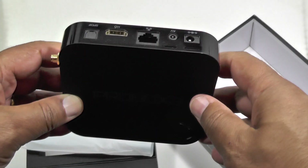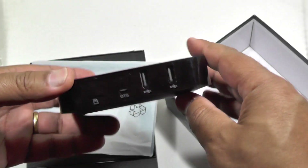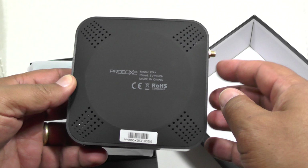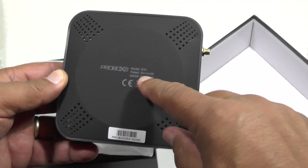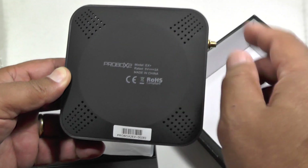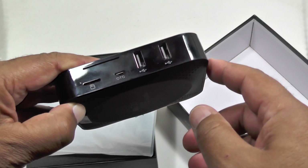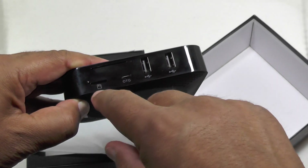So it should do a much better and faster job on video handling. The actual box itself is identical to the EX — they've obviously just swapped in a new motherboard. You can see the EX Plus branding to tell you it's a different model. Twin USBs with OTG for external accessories like hard drives.